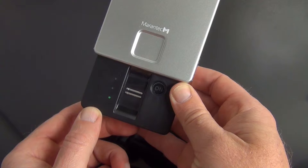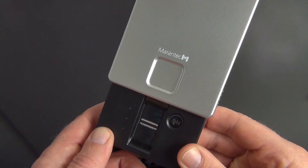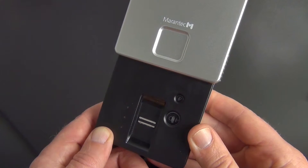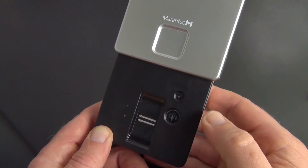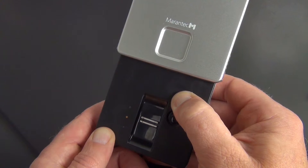A total of 20 user fingers can be stored on two channels. Press the on button and the device switches to ready for operation mode.